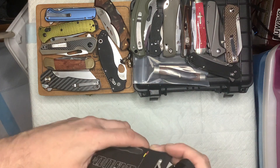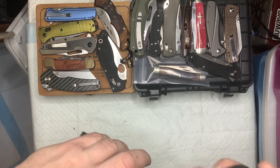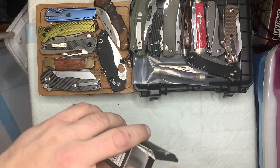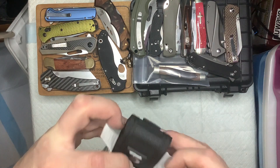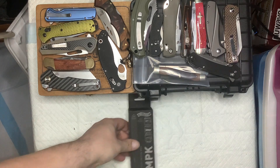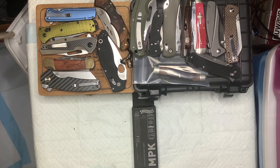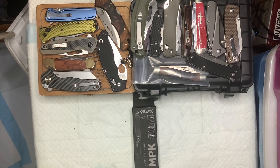It really aggravates me when they put something on the box and it's not true. It came with a plastic bag over the knife and the sheath, but I took them out and put it back in the box. Anyway, thank you everybody for watching. This is Sean with Watch City Knives - God bless you all and God bless your families. Thank you.